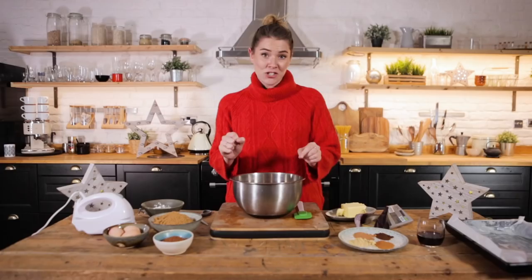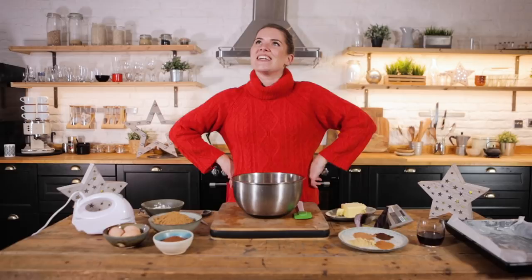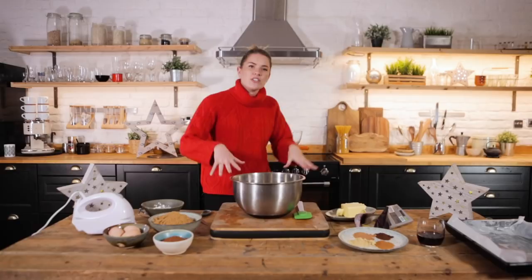Shall we get cracking? I've got a Bain-Marie set up behind me — we all know what that is by now — it allows us to slowly melt things without being too invasive or too harsh.